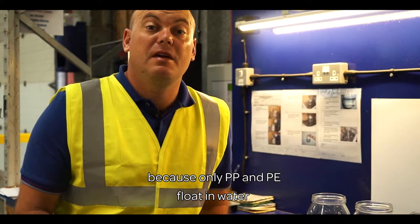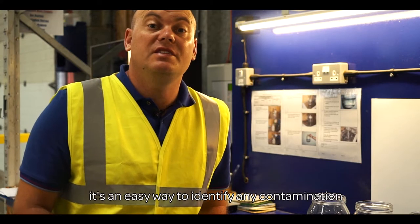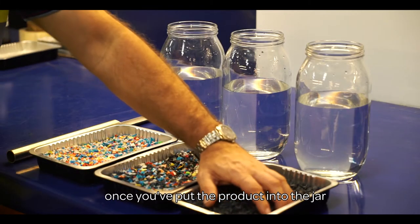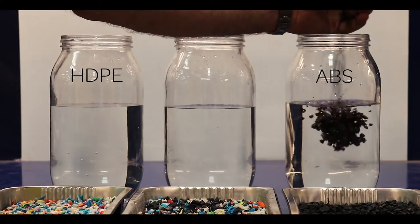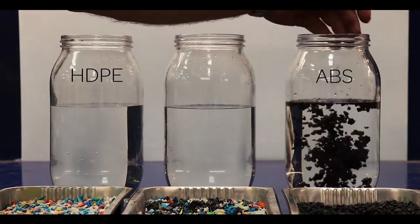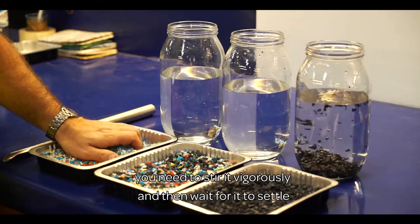Because only PP and PE float in water, it's an easy way to identify any contamination from other polymers or fillers. Once you've put the product into the jar, you need to stir it vigorously and then wait for it to settle.